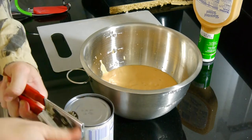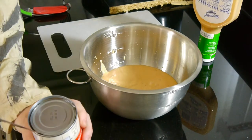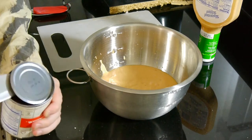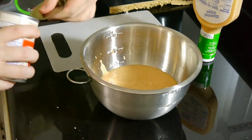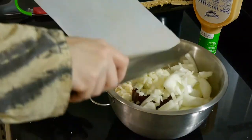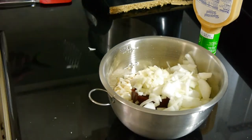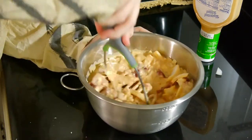Next we'll open up a tin of cranberry sauce. Make sure you get the kind without the bits and bobs and whatnot. Be careful with that lid, it's very sharp of course. Just kind of squeeze it on in there — it'll come out eventually. Now chop up an onion and get ready to mix up our sauce. I'm using a potato masher here because it's much easier to mush up that jellied cranberry sauce.